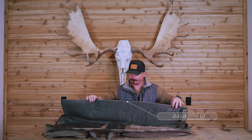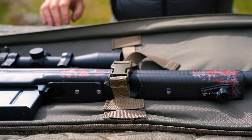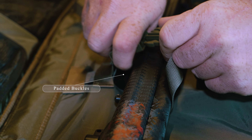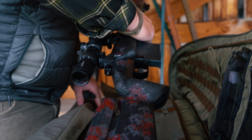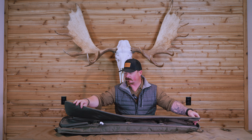On this side you've got nice padding to protect your rifle, and there are three straps with protection so that the buckles don't rub against your rifle. You can tuck your buttstock into that area, and this is also going to wrap around the end of your silencer or your muzzle to protect that part of your firearm as well.